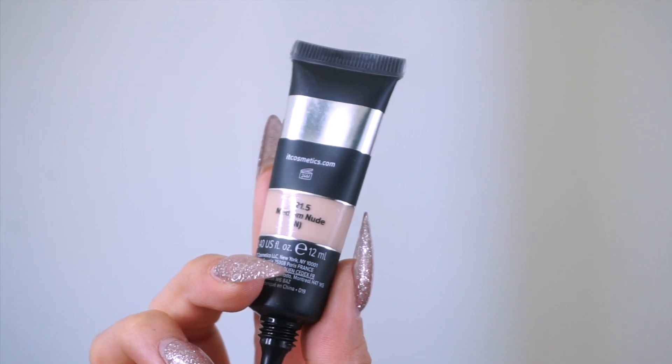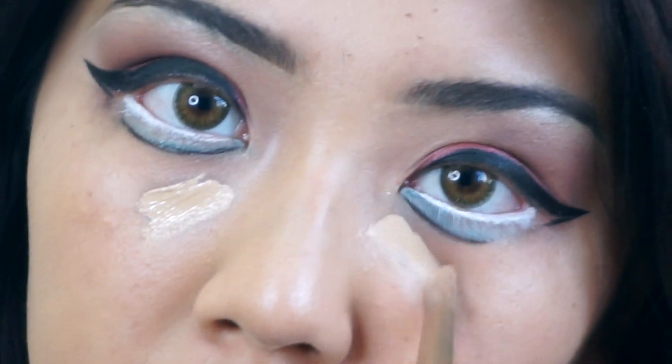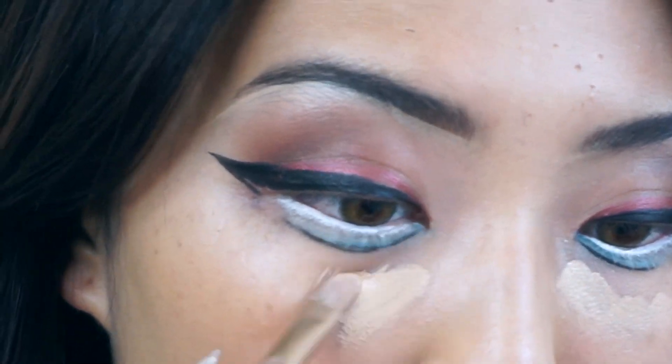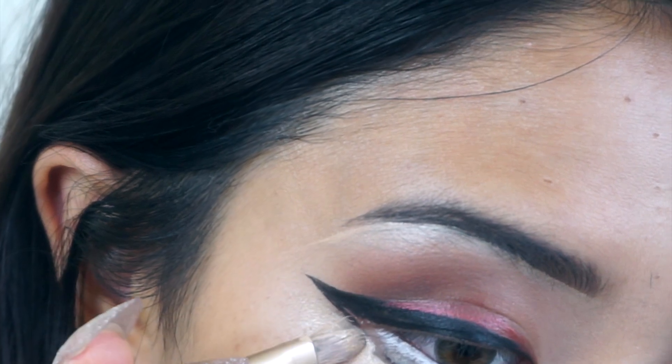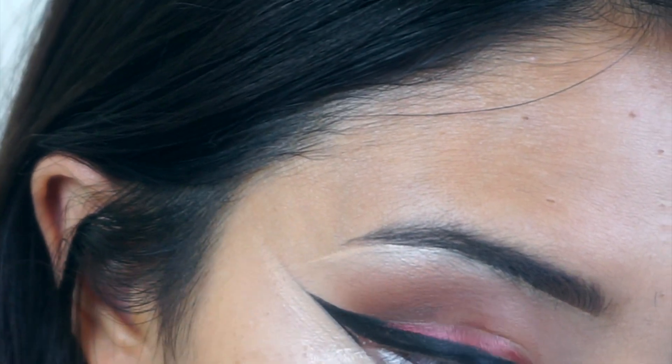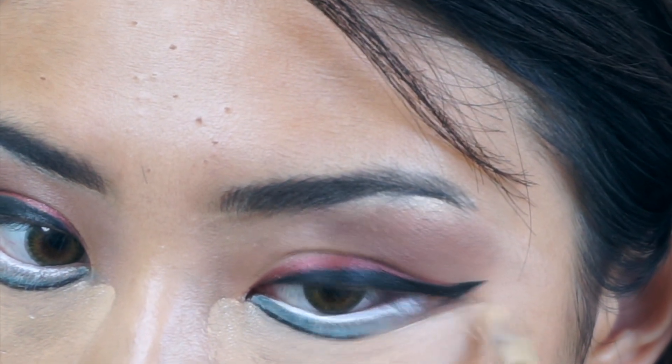I'm going to get more concealer. I sleep a lot now but I don't know why I have permanent eye bags and dark circles under my eyes. I look like a raccoon. It's okay though — the bags under my eyes are designer bags. I'm not happy with them, but it's okay.